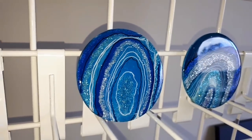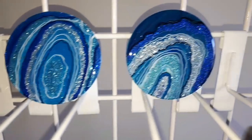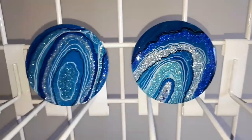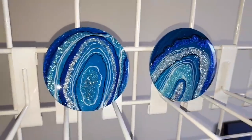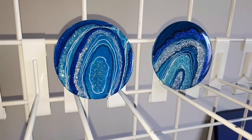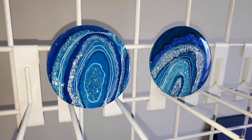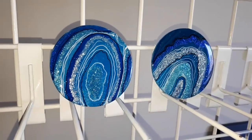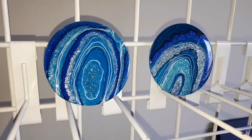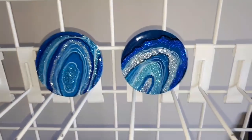They look amazing with just the glitter on their own because they are so small, I think. That's the difference between the ones I did previously — the pink and the green — because I put chunky mirrored chips on those and they just looked too big for it.